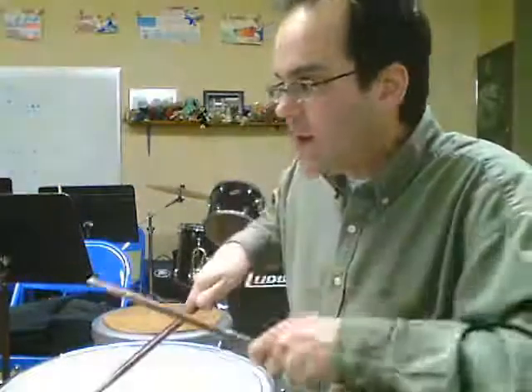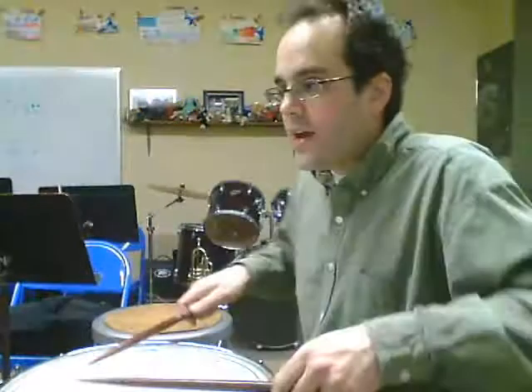Also, at the very end of the second ending, after the rim shot, you're going to go back to the sign. And remember, that area where the sign is — those 4 measures right after the sign, about 5 lines from the bottom — needs to be worked out. There's a little rhythmic issue there. Make sure also your rolls are nice and clean.